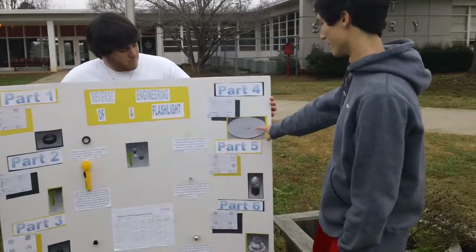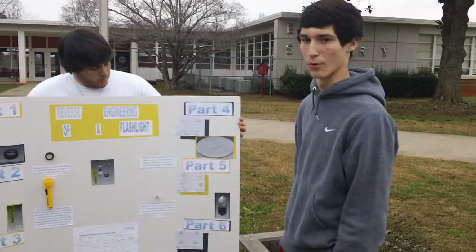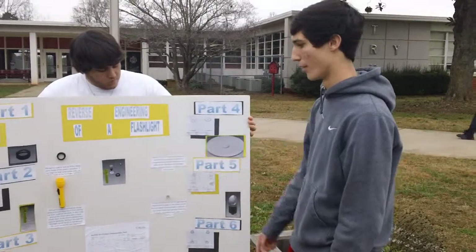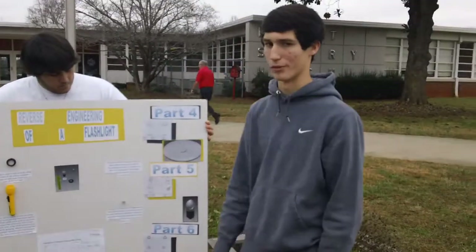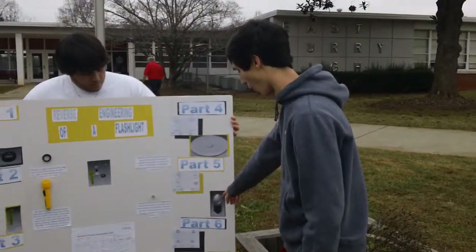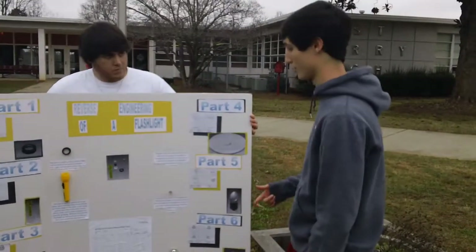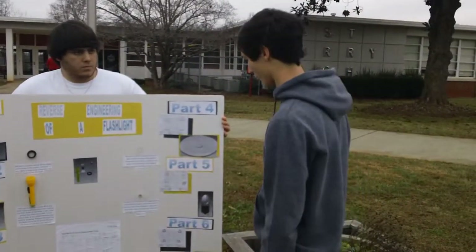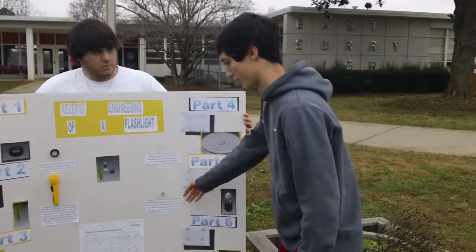This is part four, the lens. See-through, which the bulb shines light through when the owner moves the button in the body of the flashlight, and keeps dirt from getting in and keeps parts inside it. This is the bulb, which the light is created through, which power is sent to in the flashlight. And here are my Inventor drawings and my dimension drawings and the parts themselves.